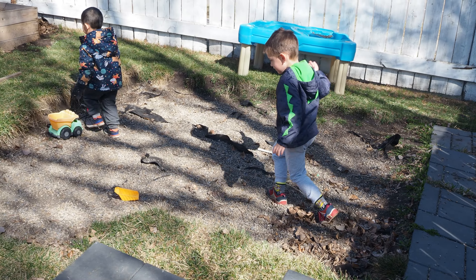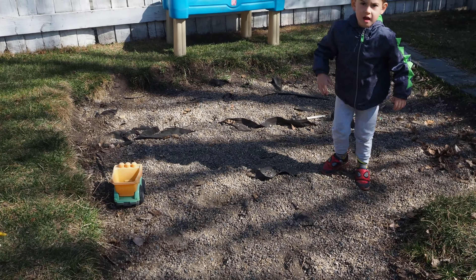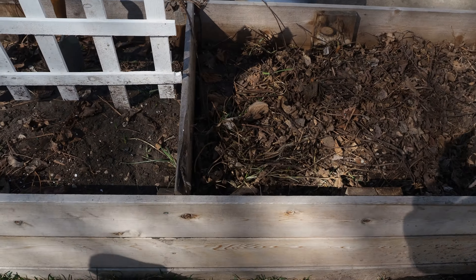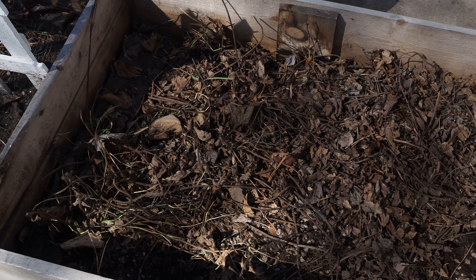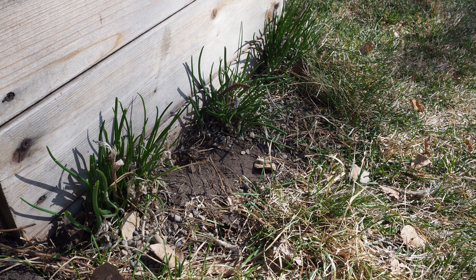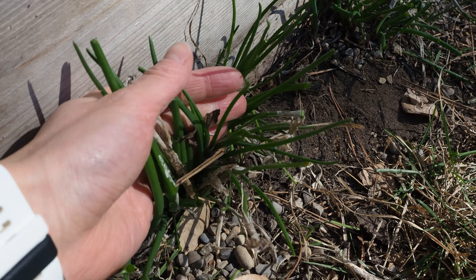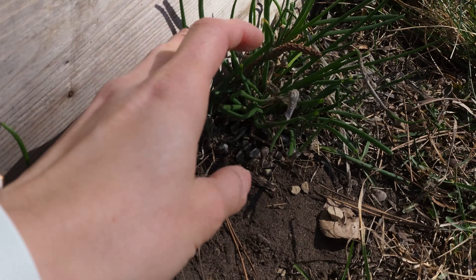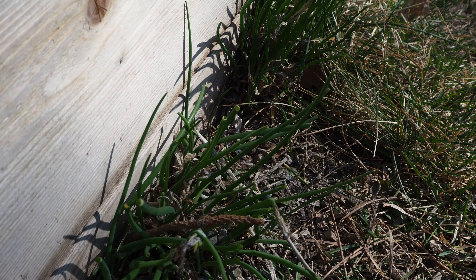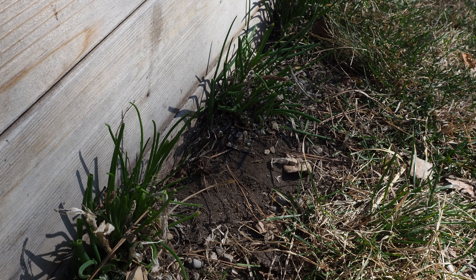We'll see if we get to this summer project — the gravel pit, which will be a barbecue zone. This other strawberry patch is slow to come back, but hopefully it will. This is my other chive zone and you can see the chives are doing phenomenal — they've all come back really well this year. This patch gets lots of good sun, so I think maybe in between these chives I'll plant another herb. That would be fun.